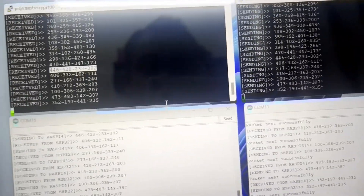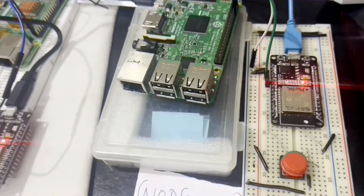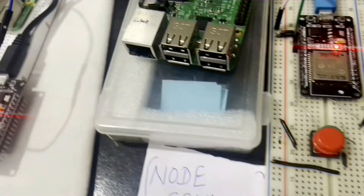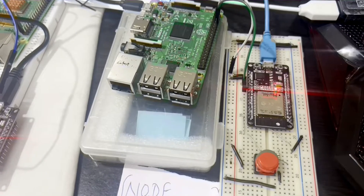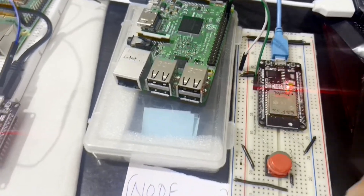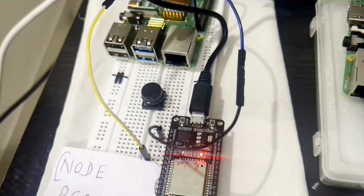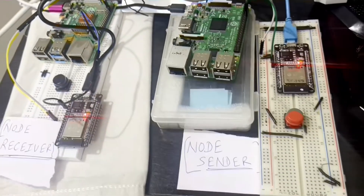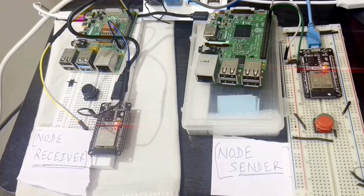This all happens at a set frequency — an interval of five seconds, ten seconds, or whatever you have specified in your code. This is how we implement the node sender and base receiver. You can connect any number of sensors to your node sender, and the same data will be received by the base station. Hope this is clear. Thank you so much.